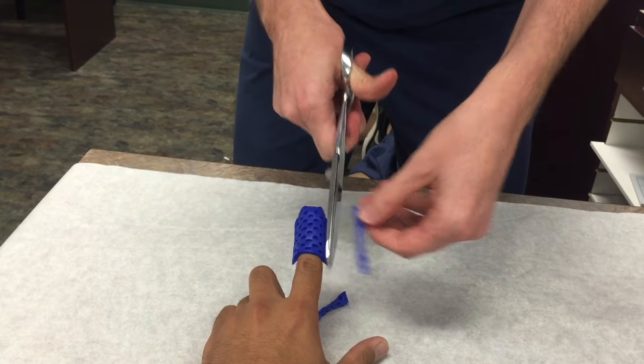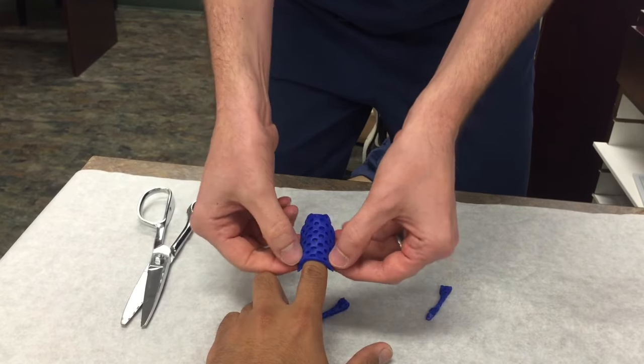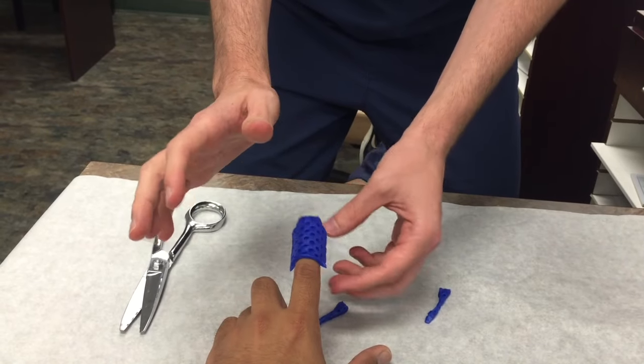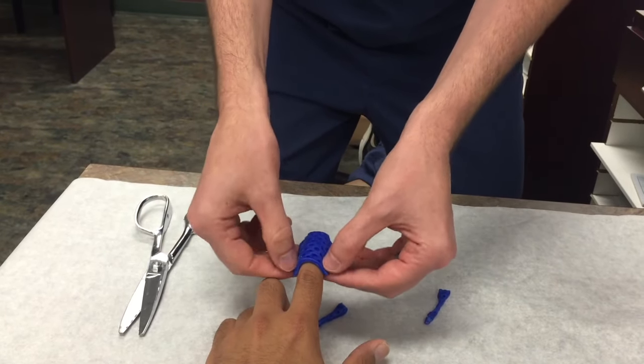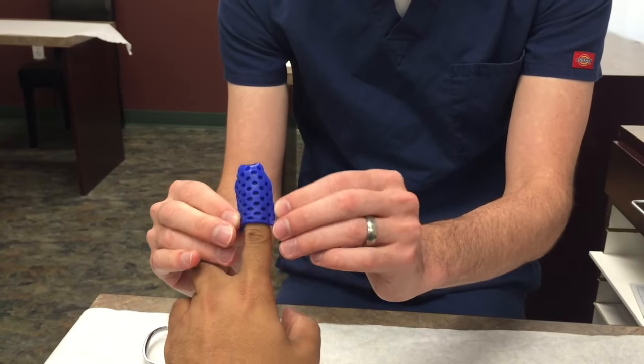That's pretty much it — this is pretty much all you do. Then you can just smooth it out, wait for it to dry, and make sure they can flex their PIP. I usually have them pull it up so gravity helps push it down a little bit.